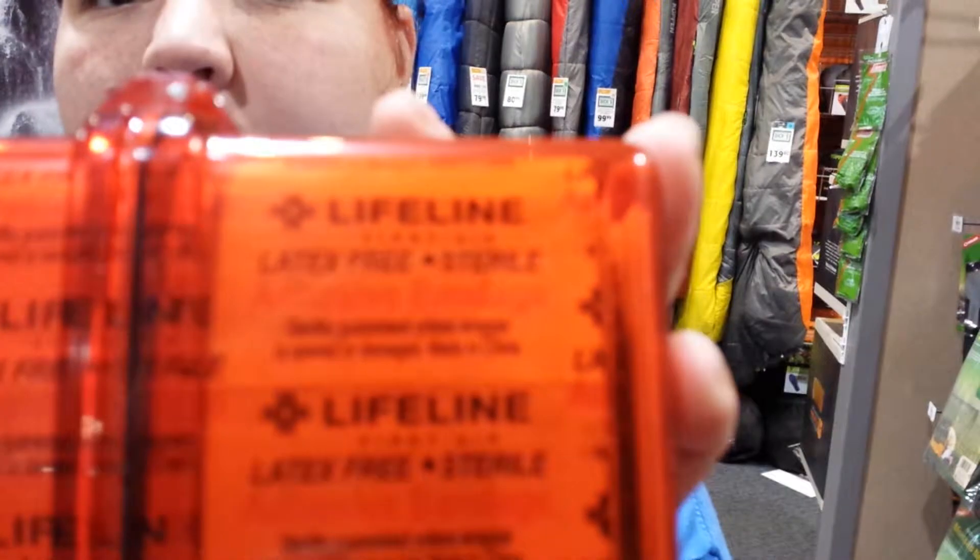I'm going to show this one a little closer, because you can actually see through the container — the Lifeline does have latex free sterile adhesive bandages. This is Jeep Girl, signing off for today — have a wonderful weekend.